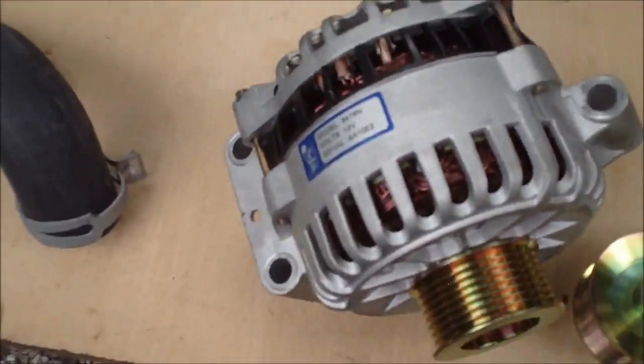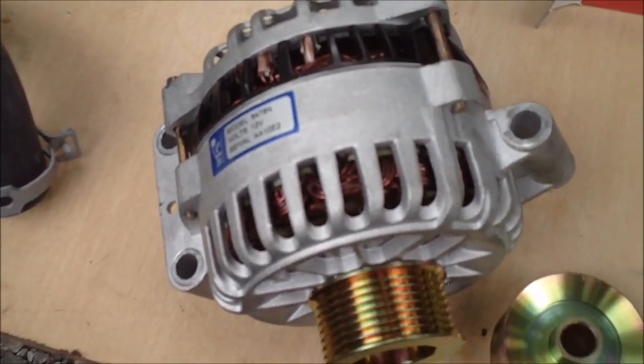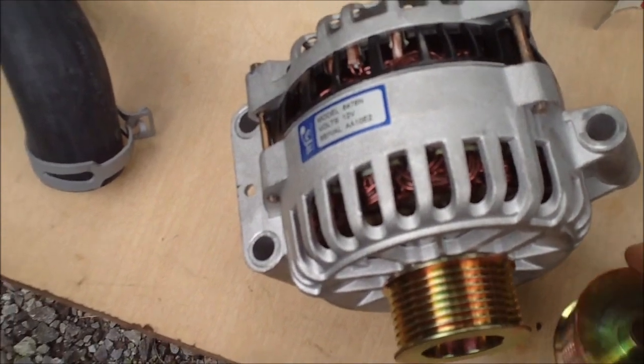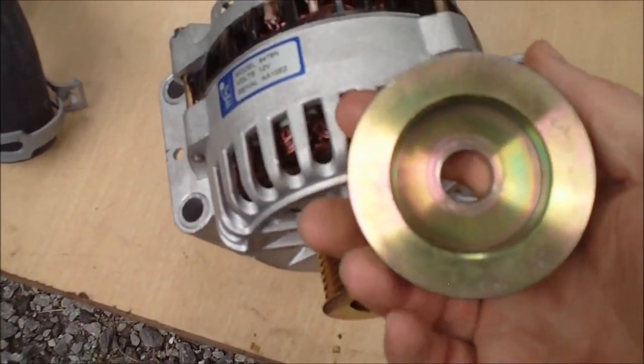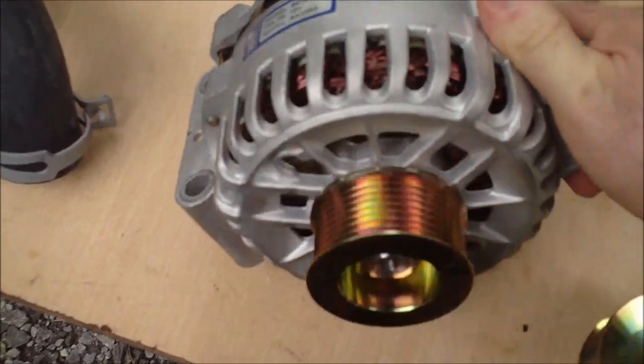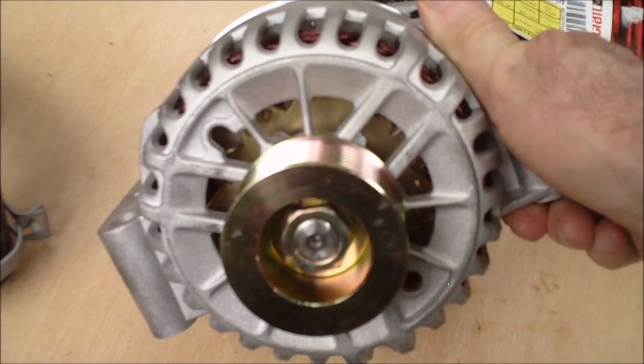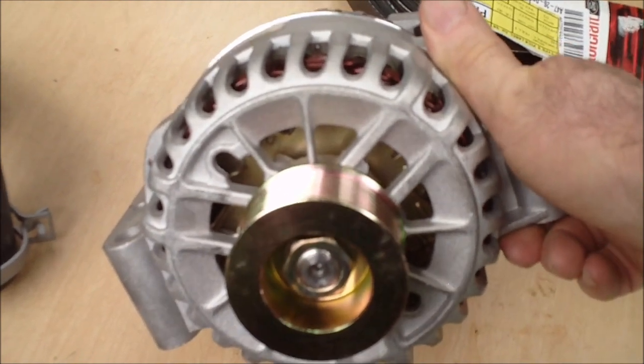I bought a 135 amp alternator — the original one on my truck burned up, so this is a rebuilt one. It came with a pulley on it, but I put a smaller pulley. I got it through the local alternator shop; it's the smallest one I could get, 58 millimeters I think.